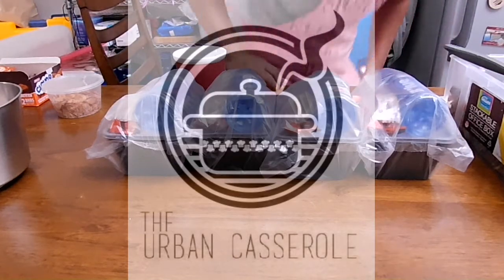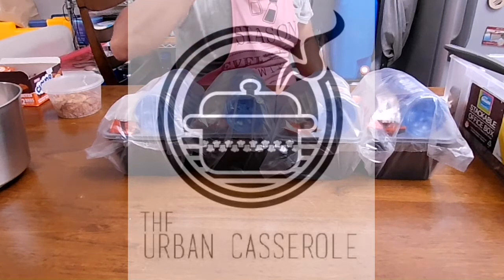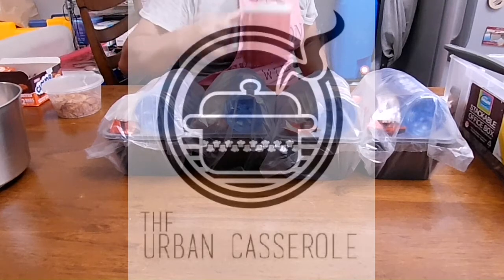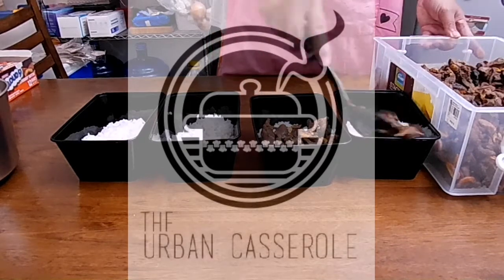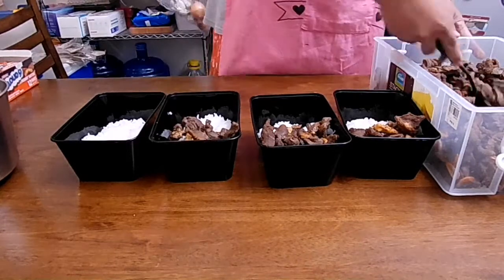March is very special for me. Two of my sisters, my wife, and myself included, were born this month. And every year we try to make it memorable the way we are taught. The best way to celebrate, as I learned from my dad, is not through parties or getaways, but to share your blessings with the people around you.